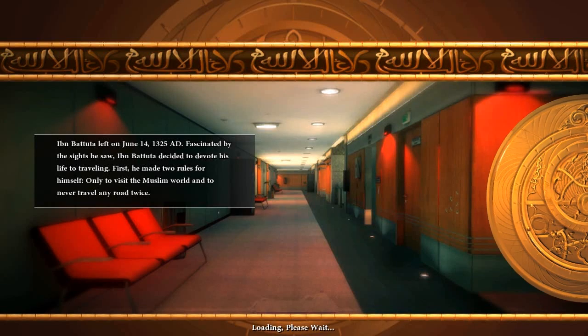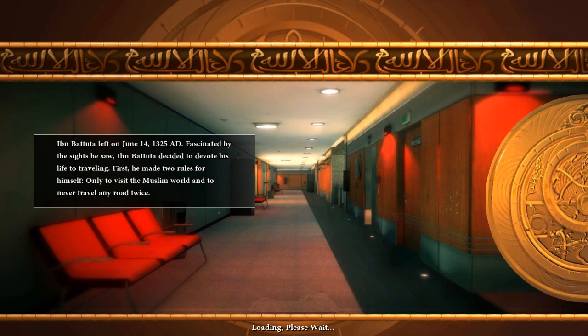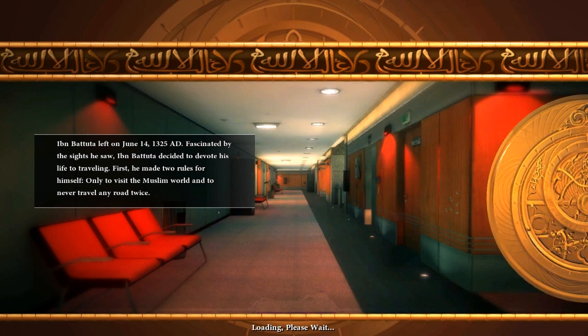What's up everybody, it's Critical. I'm playing Unearthed: Trail of Ibn Battuta for the PC. Let's do this shit.